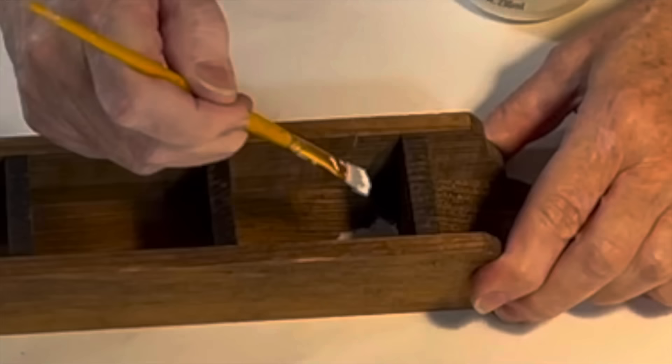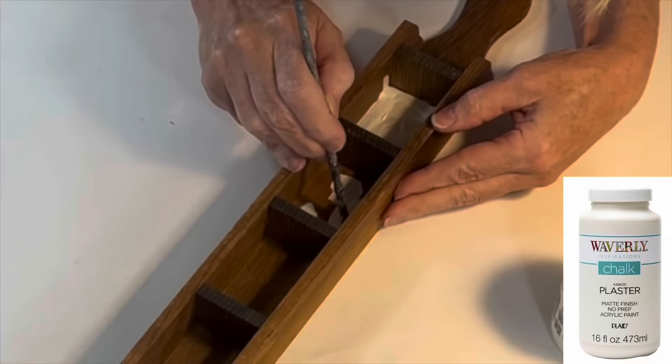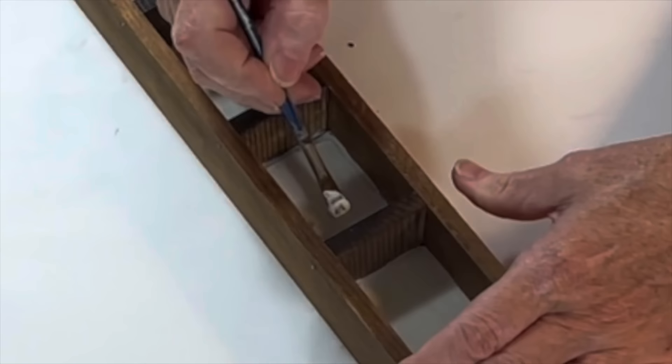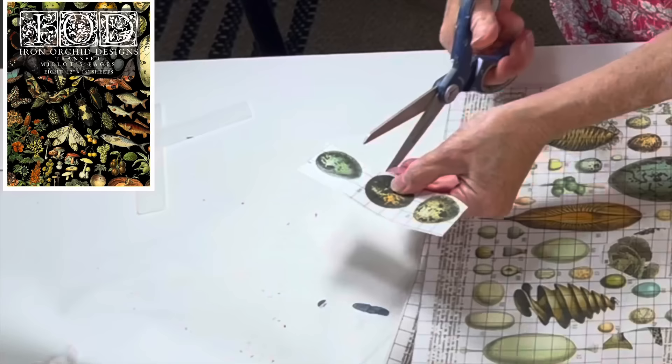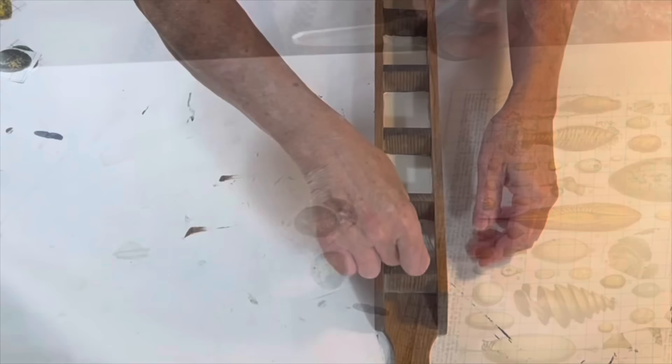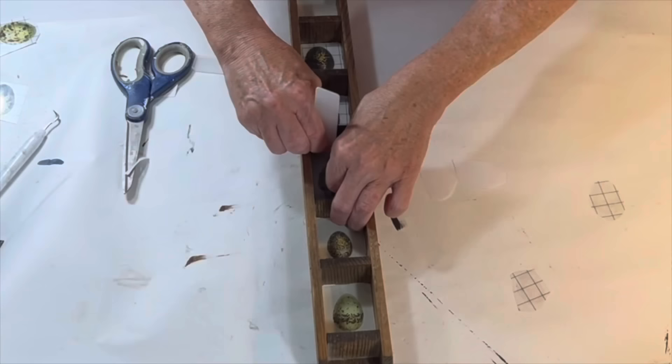I'm not sure if this skinny shelf served any purpose or if it was just meant to hold knickknacks, but since it only cost $1.49 I brought it home. I painted just the back wall inside each little cubicle with a couple coats of an off-white chalk paint. I wanted to apply some small individual rub-on transfers in each of the cubicles, so I decided to cut out individual eggs from the Mio's Pages IOD package.